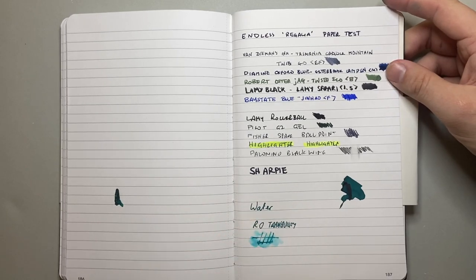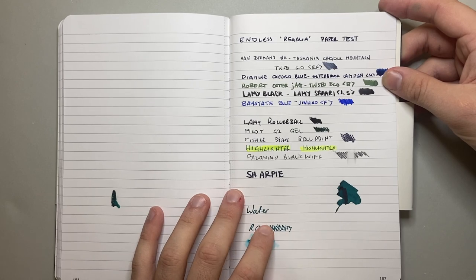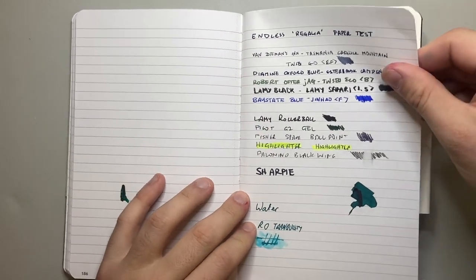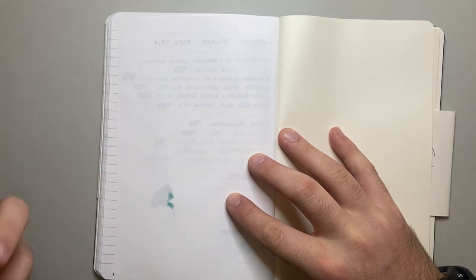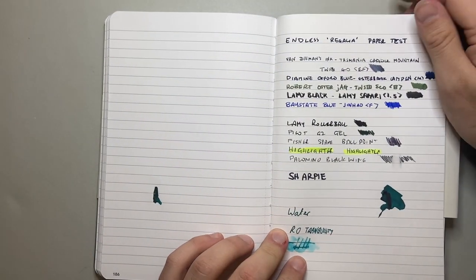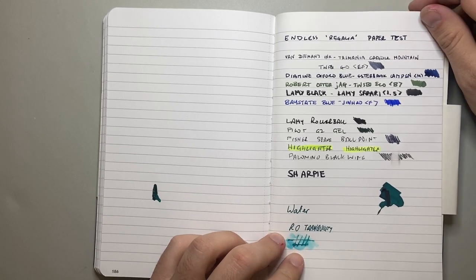But I think in terms of everyday use — and these notebooks are designed for everyday use — they're great notebooks to carry, to have in your bag, to journal with, to take into a meeting. Really, it doesn't matter what kind of pen you're using. There are only a couple of spots where things came through, and that's where things were doubled over or it was an ink that is particularly aggressive. Other than that, it's performing really, really well. You could easily use this with just about any pen you want.